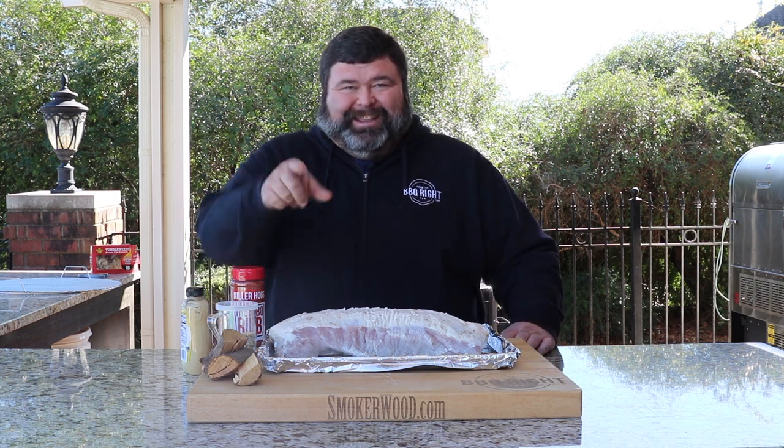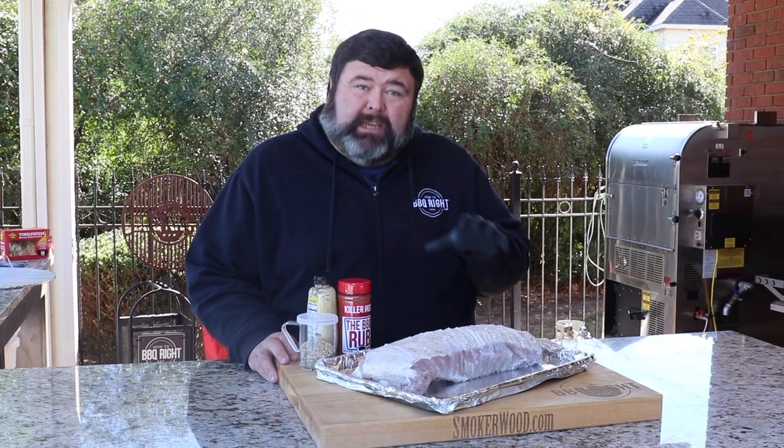I'm gonna get it seasoned, get it in some peach smoke on my brand new How to Barbecue Right drum, and I'm gonna serve it with a homemade cranberry sauce. Let's get to cooking. The first thing I did to this pork loin was get some flavor on the inside of it.